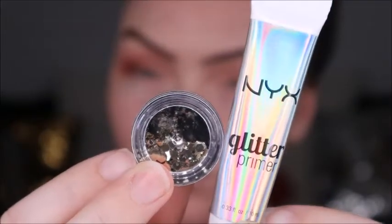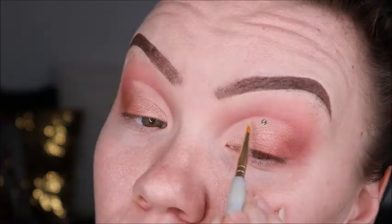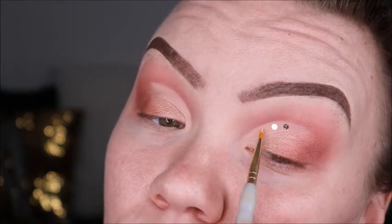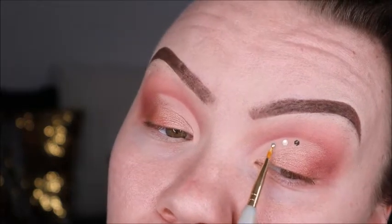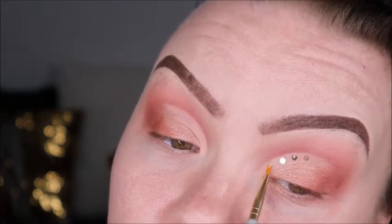Now let's add a little bit of pizzazz — we're going in and using Glitter Addict's Gold Chunky Glitter. I'm using my trusty NYX Glitter Glue just to add a few drops of glitter, and then we're going to add it to the corner of our eye once our eye is all done.